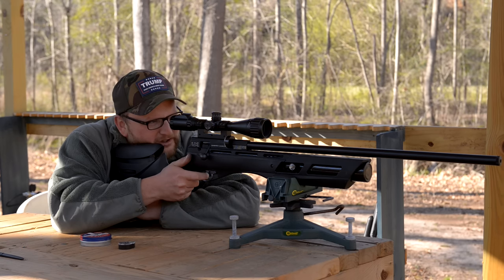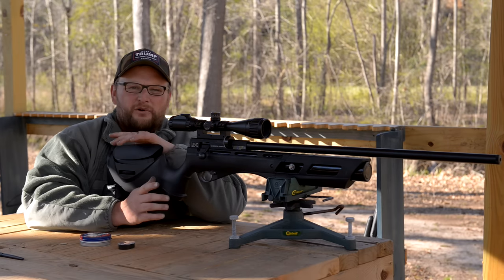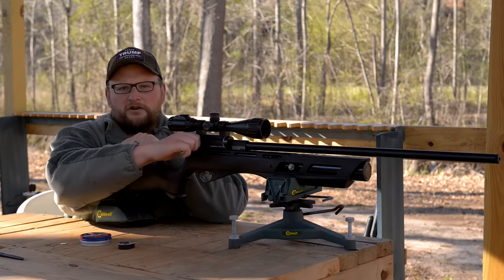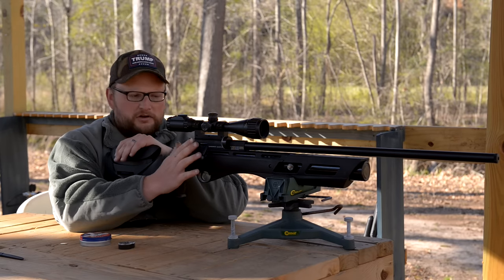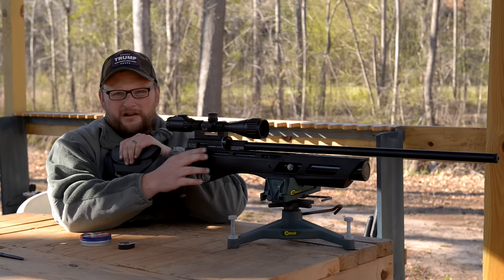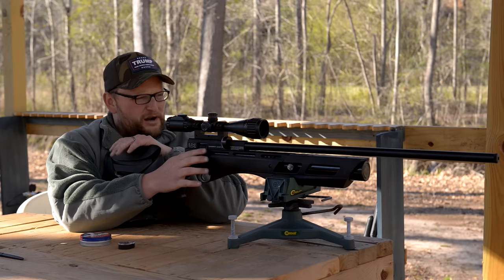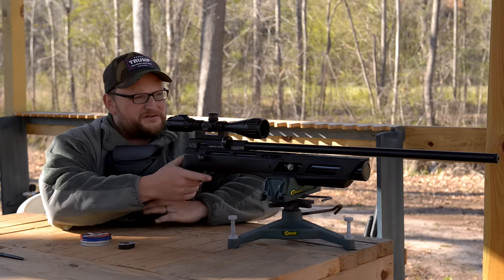However, at 50 yards it's definitely right on the money, and a gun like this would be really handy for pest eradication, backyard plinking, or anything like that. If you're hunting small game, the energy that this 22 puts out in terms of 22 caliber air rifle is definitely good enough for squirrels, birds, and probably up to a rabbit — things of that nature. It's definitely right in there.